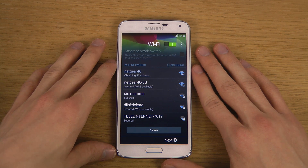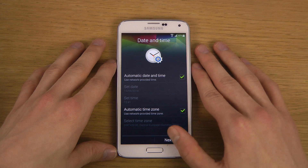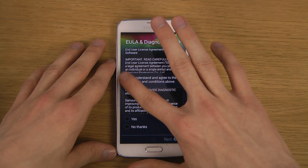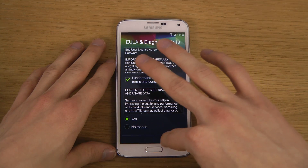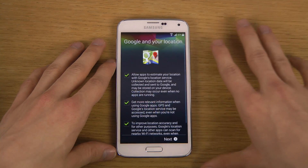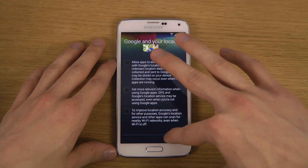Okay, obtaining IP address - connected. Automatic time and date set. I don't want to set up my Google account right now.